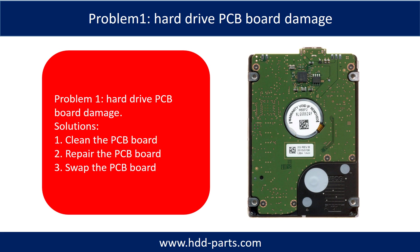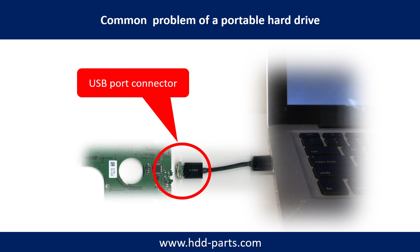Hard drive PCB board damage. Breaking the port connector is very common in portable hard drives, because the connector is soldered on a very thin PCB board. This is the most fragile part of a portable hard drive. One side of the connector holds a heavy hard drive relative to the thin PCB board, and the other side is a fixed computer. The connector is like a fragile bridge in between.